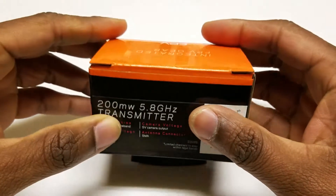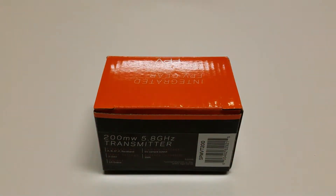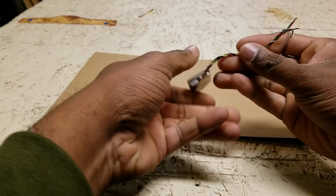I'm going to set this back down, and the next thing to do is to actually open up the box and see what the video transmitter looks like and what they have packaged inside. Here is the actual receiver.